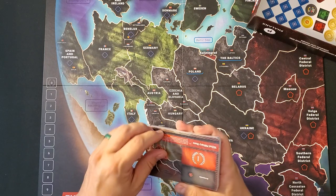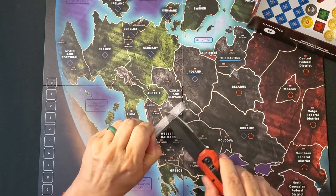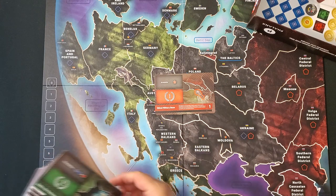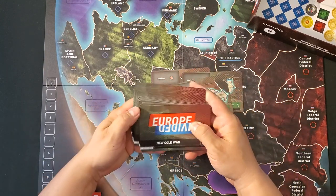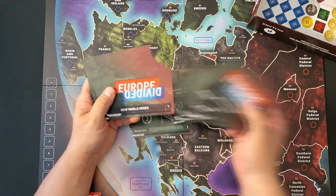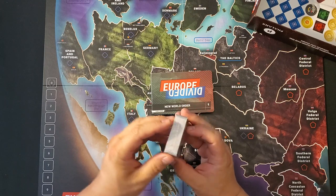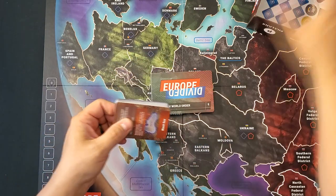Let's take a look at the fancy cards — very fancy cards actually. These are very, very large cards. It looks like we have something that proceeds in phases of some kind. We have a New Cold War versus New World Order division — these are probably all New World Order cards. Very interesting. I very much want to try this.